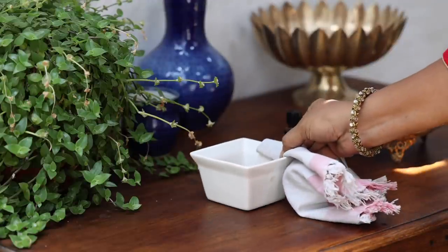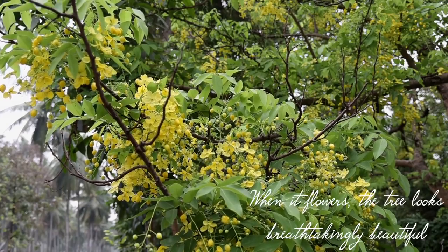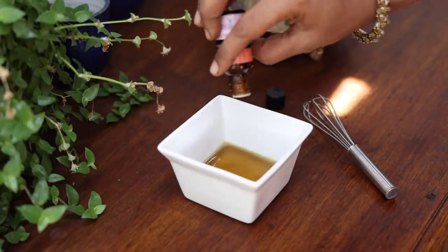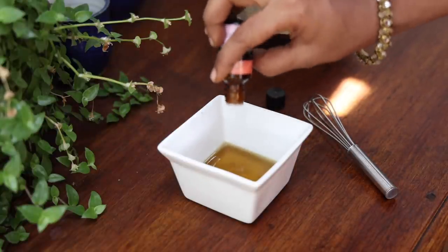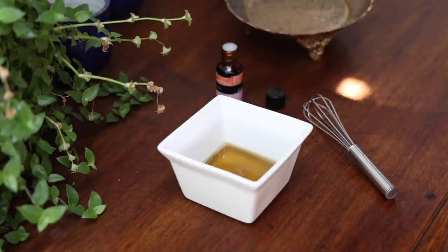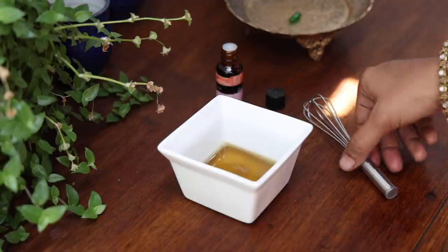Once melted, let it cool down a bit. Add in 10 drops of essential oil of your choice. Add in the contents of one vitamin E capsule too. Mix well.